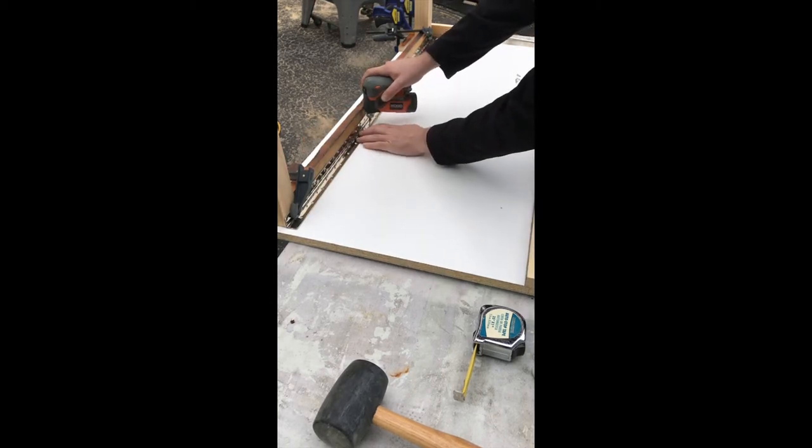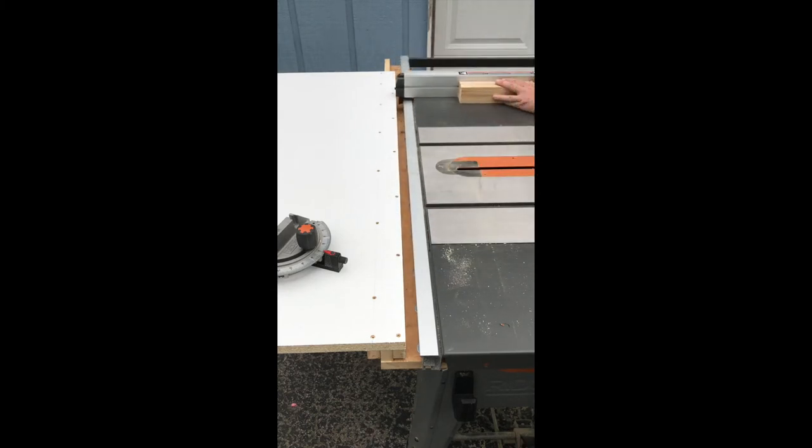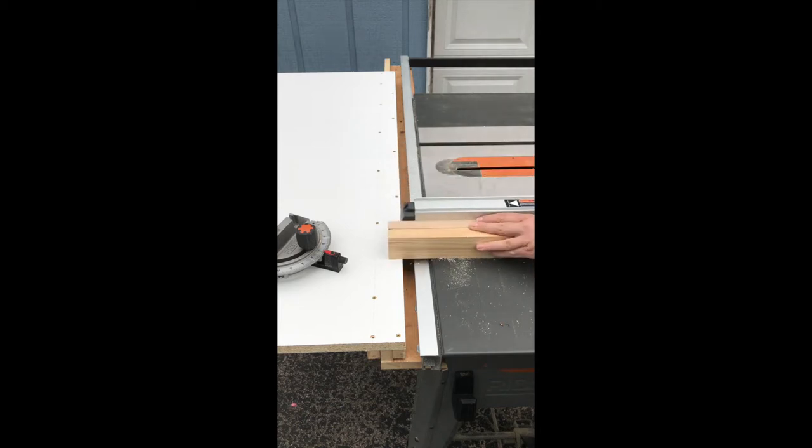Once the leg assembly was complete I flipped the table over and added it to the saw. I made sure there was plenty of room to slide the table saw fence back and forth as needed, grabbed a cutoff from the legs, and verified everything was even before moving on to the final routing step.